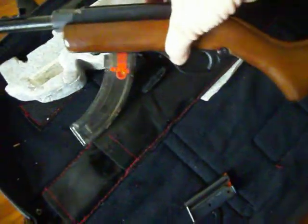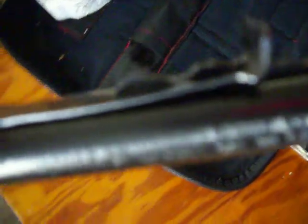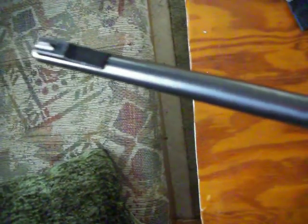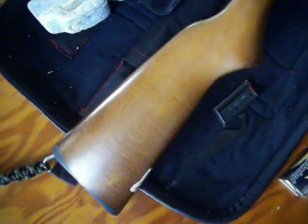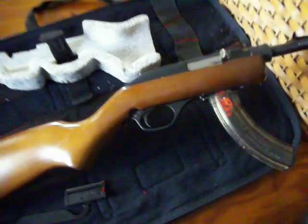Pretty cool little rifle. I haven't got to shoot it yet, but can't wait. Got the traditional iron sights, got a little rail there on top for a small scope. There she is — good looking gun.